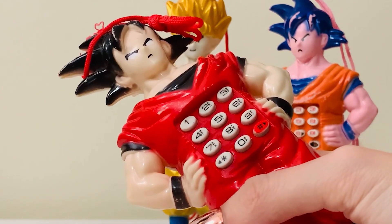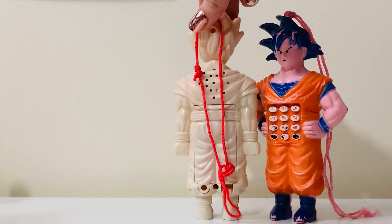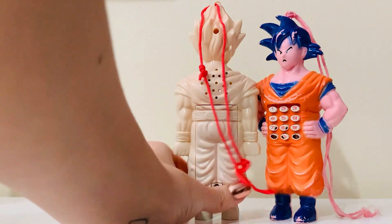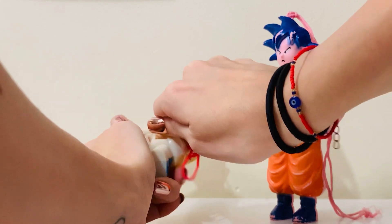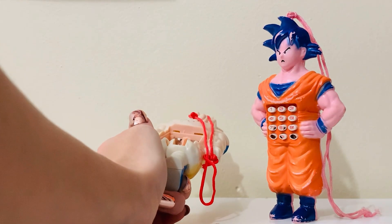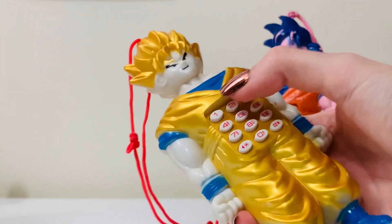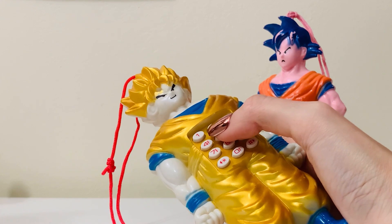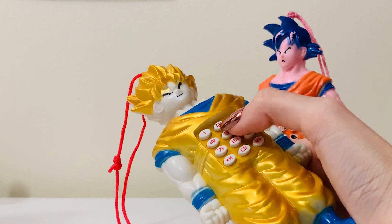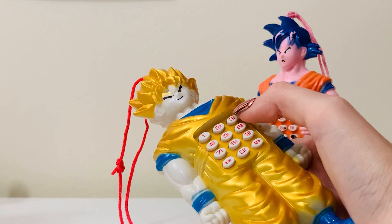Now let's switch out the batteries and put them in the Super Saiyan Goku and see if it makes the same sounds. You can see the back here — you remove it just by lifting this tab up, very easy. All right, we got the batteries in this one. Definitely a different kind of ringing tone, I would say. Okay, that one's the same. I feel like the ringtone was a little different though. Okay, it's the same sounds.